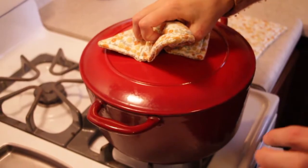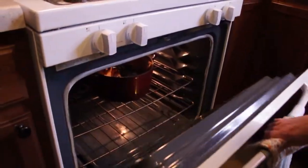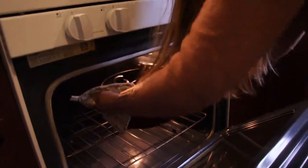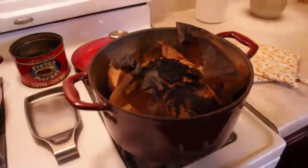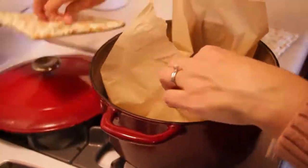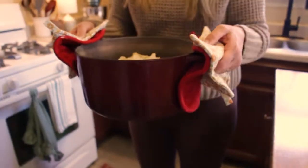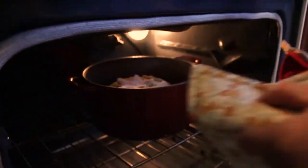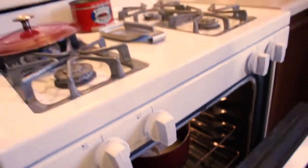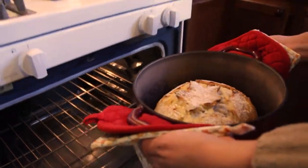I used parchment paper to put it in the oven so it didn't stick to my Dutch oven. And as you'll see, the parchment paper caught fire. The smoke alarms were going off, the dog was freaking out, the baby was crying. So we're going to try that again without it. You've seen my Dutch oven — it's disgusting, it's clearly well seasoned — I don't need to worry about anything sticking to it. I put it in without the parchment paper this time, a completely new loaf. And there you have a perfect beginner sourdough loaf.